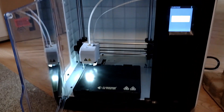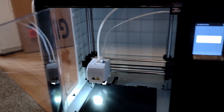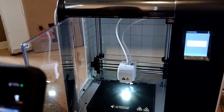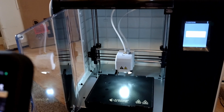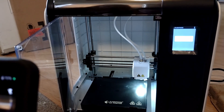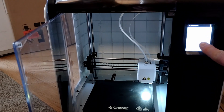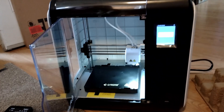It's also auto leveling. This printer will do 6½ inch wide, 6½ inch long, and 6½ inch tall prints as well. And it also prints from the cloud, so you have an app on your phone that you can set up and print directly from your phone.